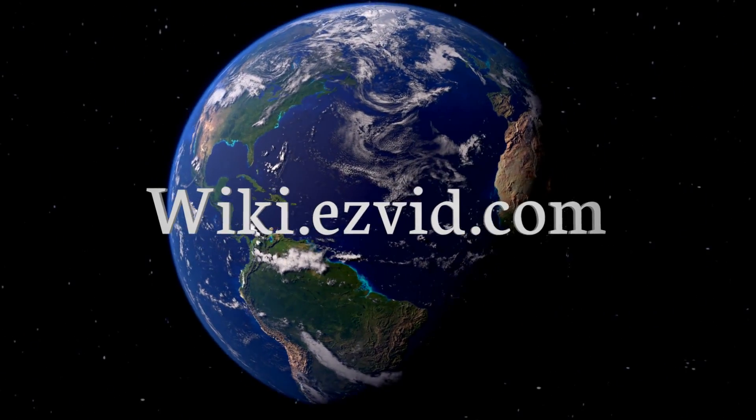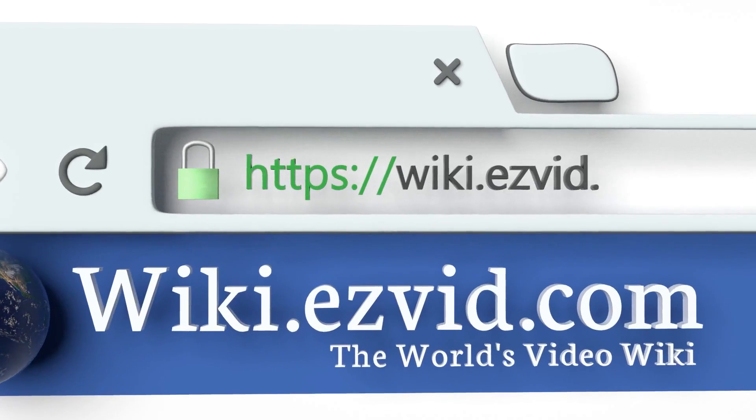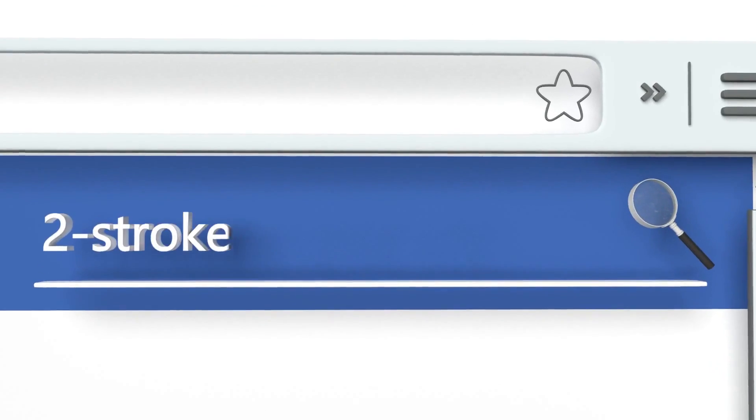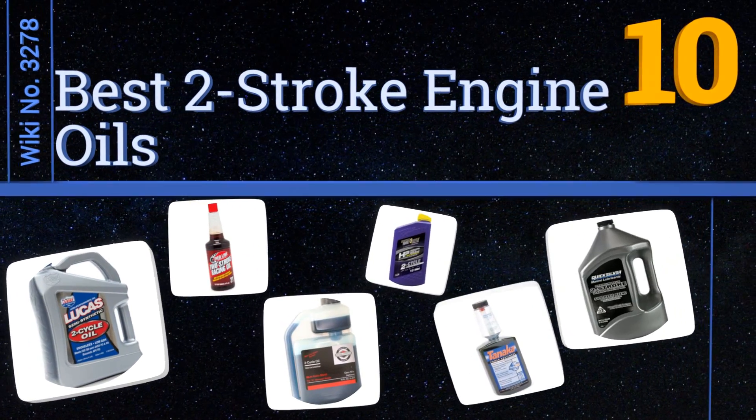EasyVid presents the 10 best two-stroke engine oils. Let's get started with the list.